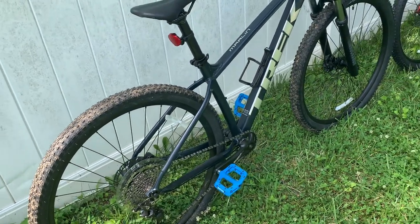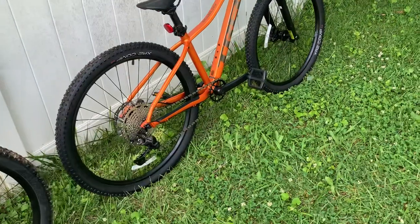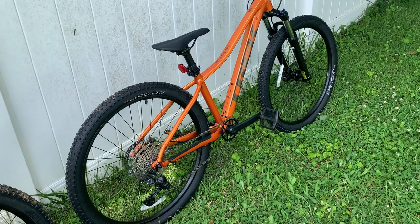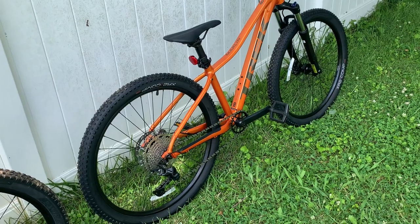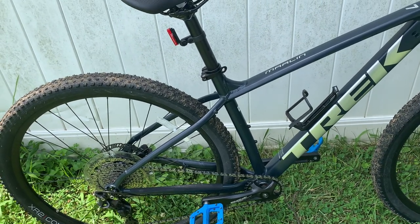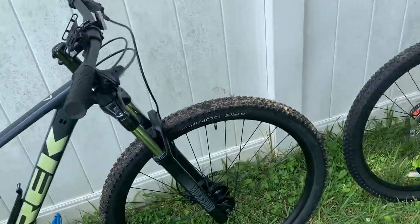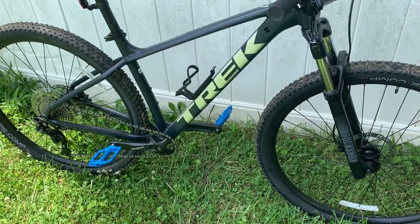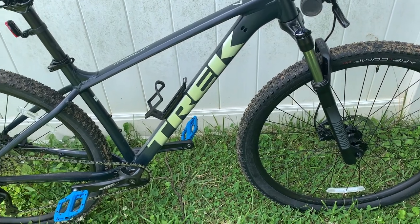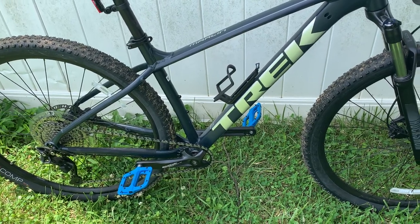The reason that bugs me is that if it's true they're just as comparable and just as good, I would have rather gotten a Marlin 6 and saved 150 bucks, rather than upgrading. That was the reason I upgraded — because I'm a big dude, bigger brakes, better brakes seemed like an appealing thing to have the best brakes I could for the money. So that's why I upgraded to the Marlin 7. I understand they're probably doing the best they can with the supply problem, but if I had known they weren't selling me what they were supposed to be selling me, I would have chosen the 6.